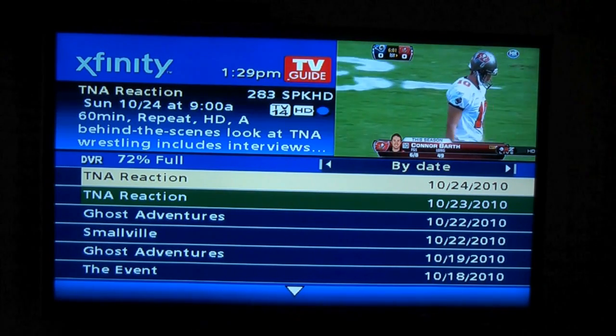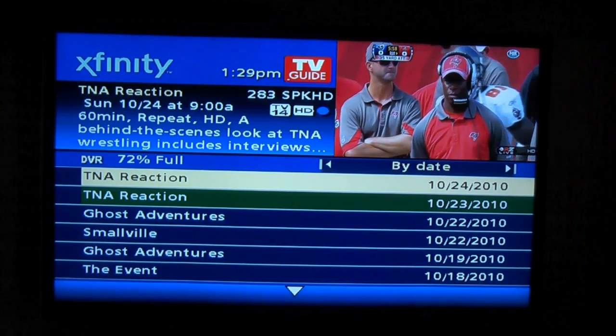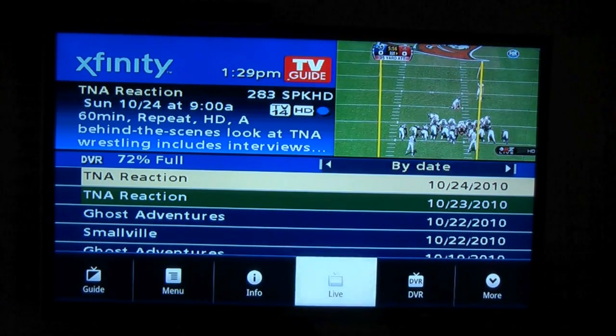Unfortunately, I don't think you can search your DVR much like Universal Search throughout the Google TV. Let's go up here and go to More.